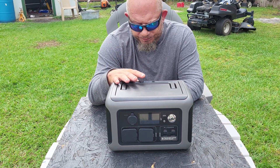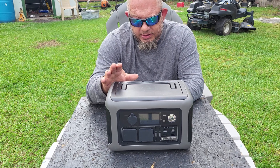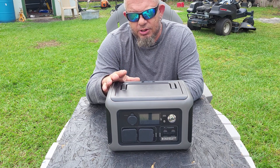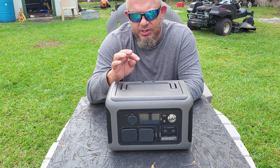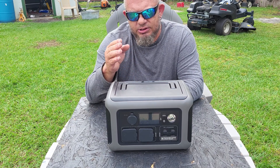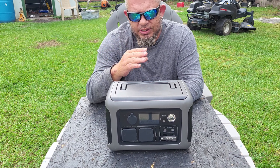According to the company, this LiFePO4 battery can do over 3,500 cycles — which is over 10 years — before it drops down to 80% capacity. Charge cycles start to drop after a while, so instead of getting zero to 100%, you'll eventually get zero to 80%.